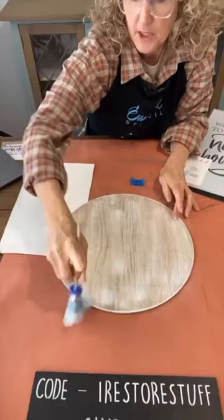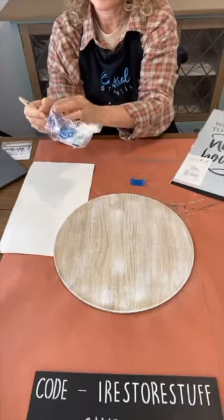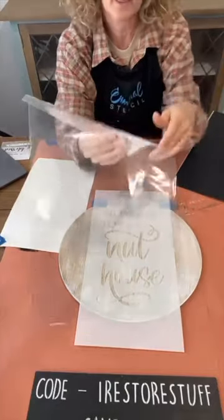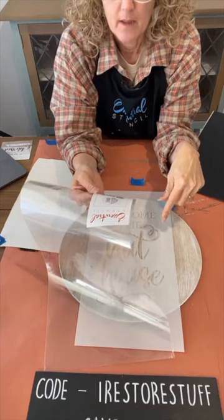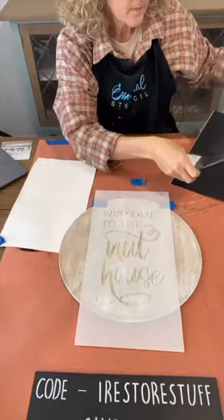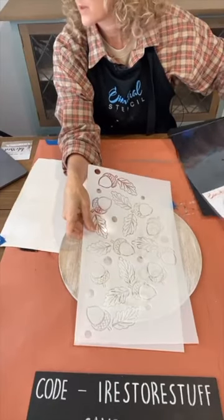We're getting a bit of a snowy look for my background. I'll pop that brush back in here. I'll give you the measurements of the sign — it's an eight by sixteen inch stencil, and there's a sixteen by nine inch stencil. So the other part of it is the nuts. Are they hazel nuts or acorns? I think they're acorns.